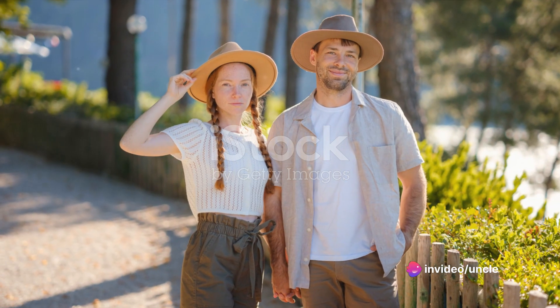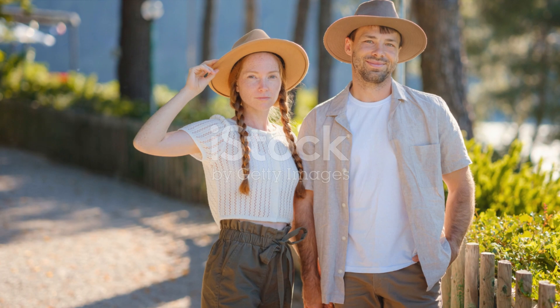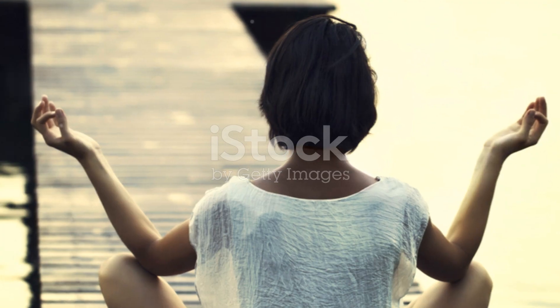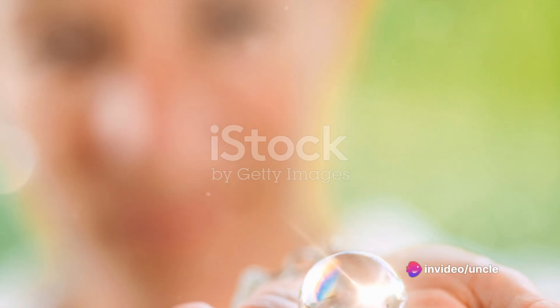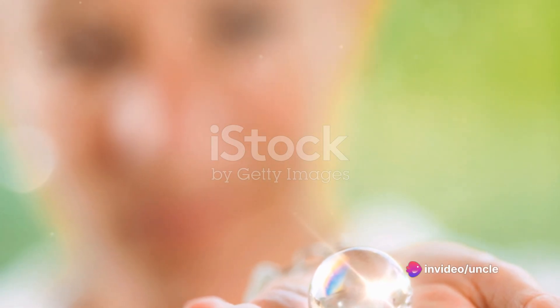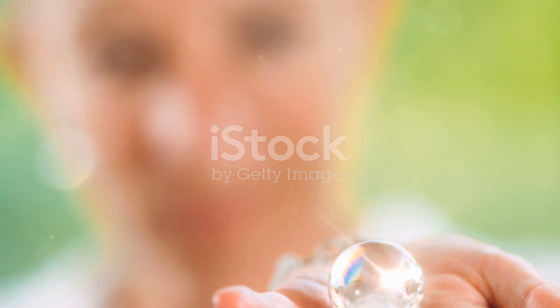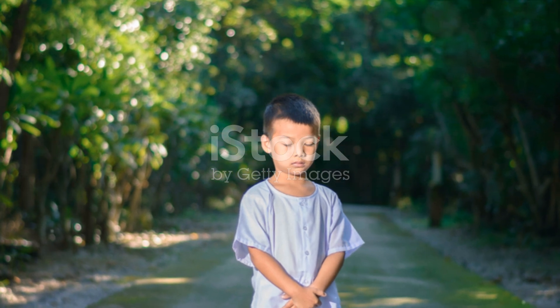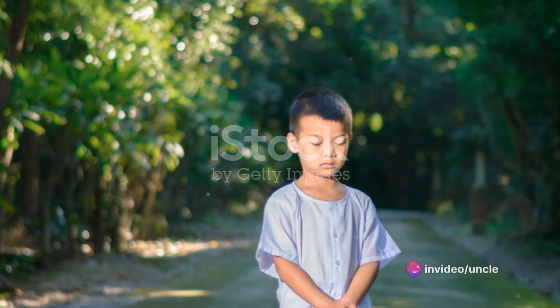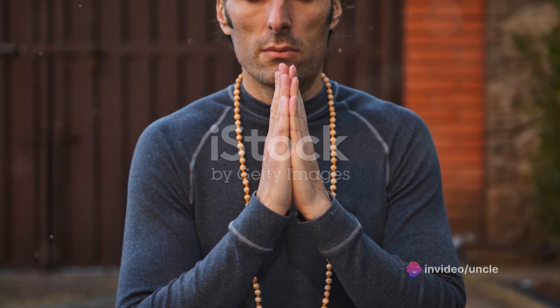Finally, let's focus on the breath. Feel the air entering your nostrils, filling your lungs, and exiting your mouth. This simple act of breathing, often overlooked, is a powerful anchor to the present moment. So remember, mindfulness isn't about achieving a state of eternal bliss or emptiness. It's about being present wholly and completely in each moment. It's about observing, not judging. It's about being, not doing. Embrace the peace and calmness of the present moment. And remember, this present moment is all we truly have.